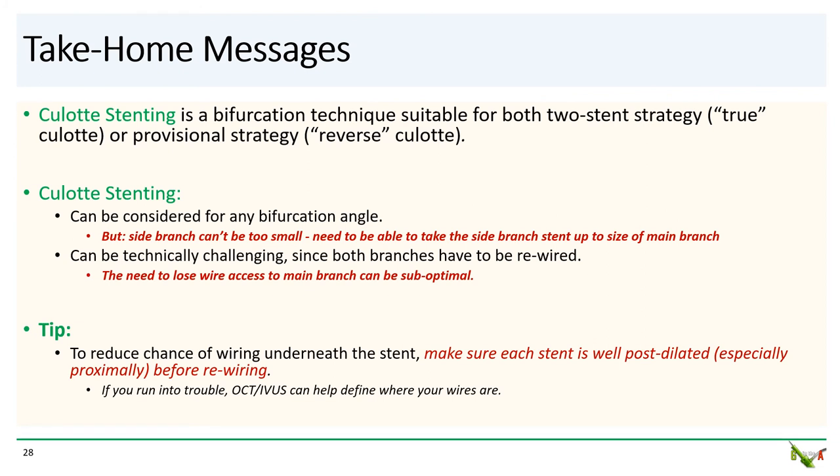Some take-home messages: Culotte stenting is a flexible bifurcation technique suitable for both a primary two-stent strategy (true culotte) or a provisional strategy (reverse culotte). It can be used for any bifurcation angle, with the caveat that the side branch cannot be too small, because you must be able to dilate the side branch stent up to the size of the main branch. Culotte can be technically challenging since both branches must be rewired, and one main drawback is that you will temporarily lose wire access to the main branch during the procedure. Before rewiring either branch through the stent cell, make sure the stent is well opposed — especially proximally — to reduce the chance of a wire going under the stent. If you do get into trouble, have a low threshold to use OCT or IVUS to identify exactly where your wires are.